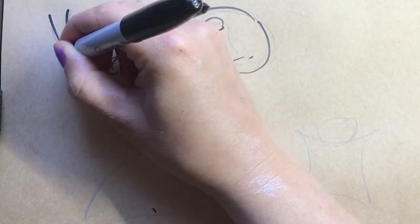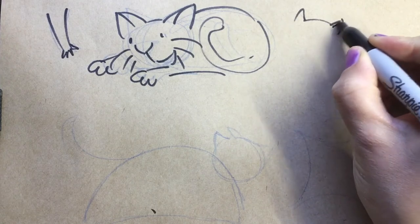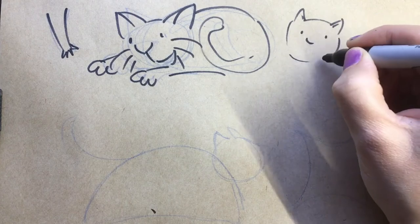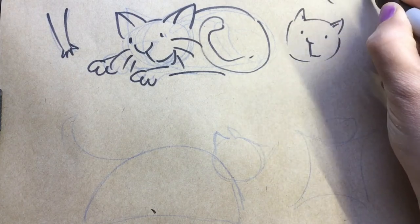Their big fluffy paws are more pointy and spiky. Their ears are a bit smaller and they've got more of a mouse, a pointy nose with a little bobble on the end like Rudolph.